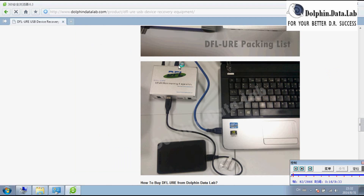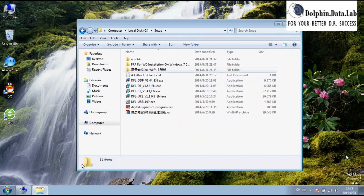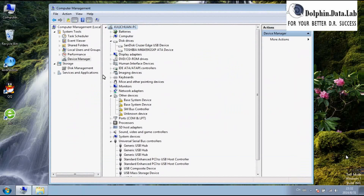First, users need to connect the USB cable to the PC. Also connect the external power cable. After connecting the USB cable and the power cable, go to the Device Manager.